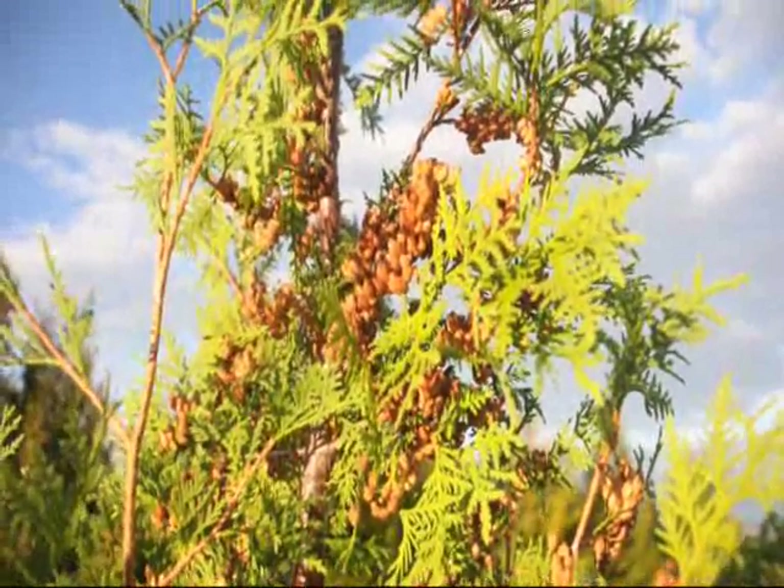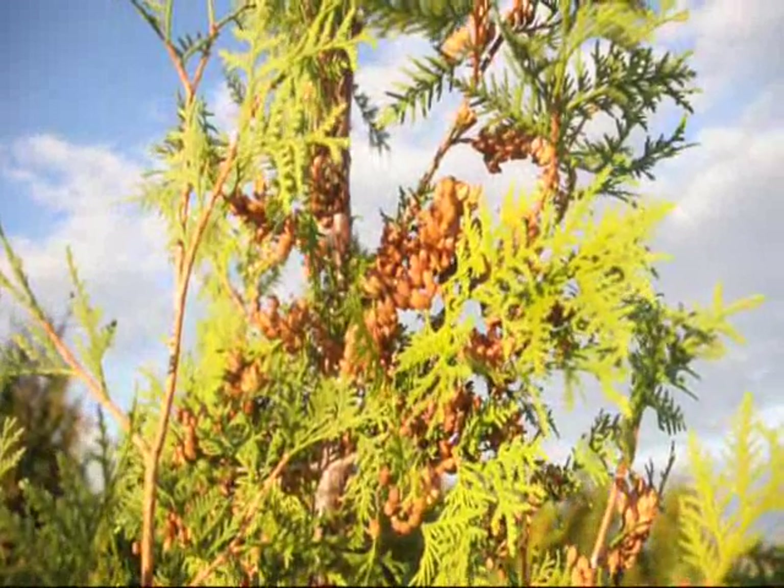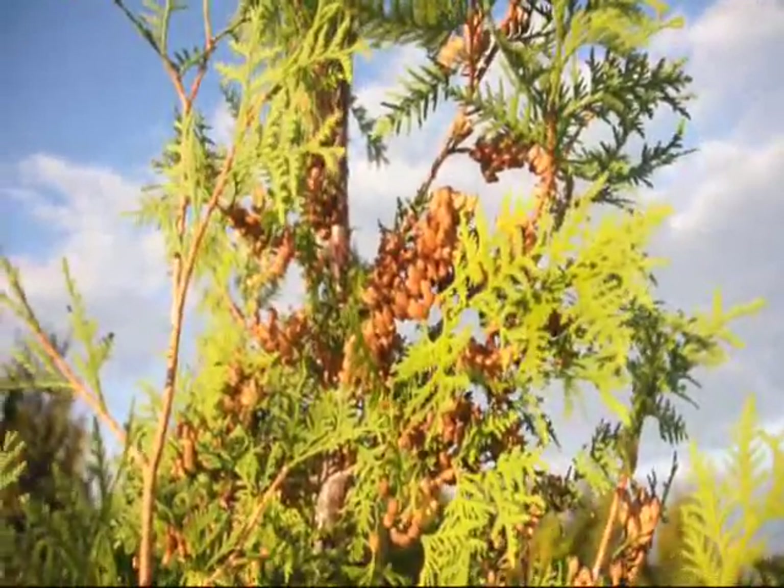These are seed pods on the American Arborvitae. Sometimes people ask me why my arborvitae are turning brown. In many cases, it's just a seed pod.